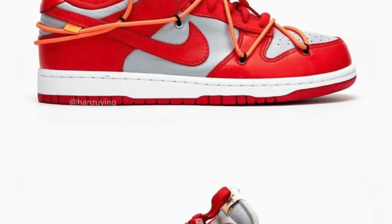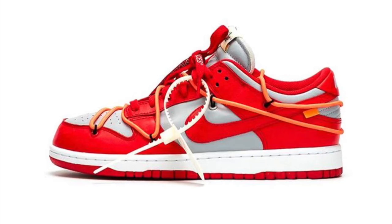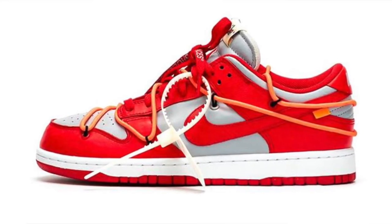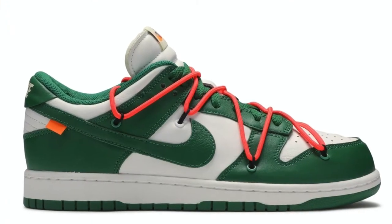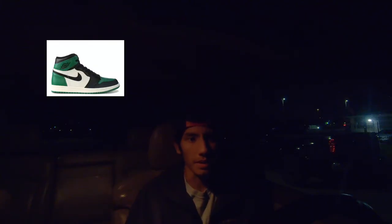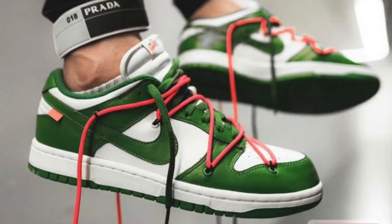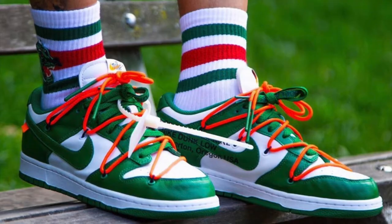The first one is named University Red. It's coming in a red and gray color scheme. It comes with the large orange lace all across the shoe, and it also comes with an Off-White tag, like most Off-Whites do. The second one we have is a Pine Green model — this one's green and white. I like it. It reminds me of an Air Jordan 1 Pine Green. This one also has the orange lace all across the shoe and the Off-White tag.